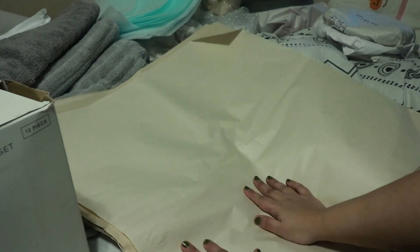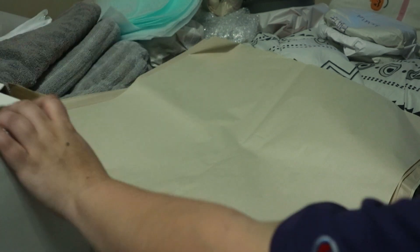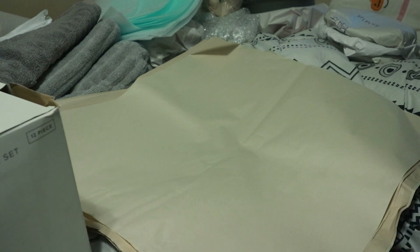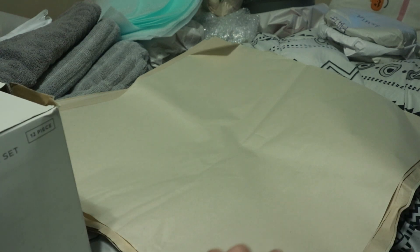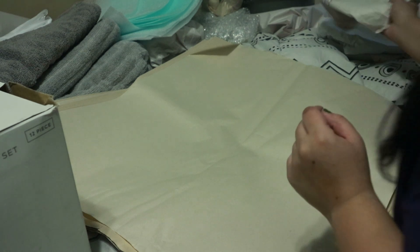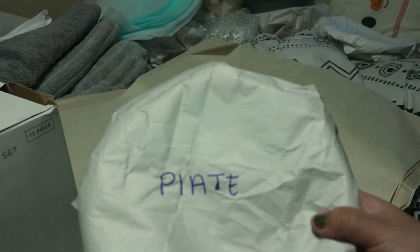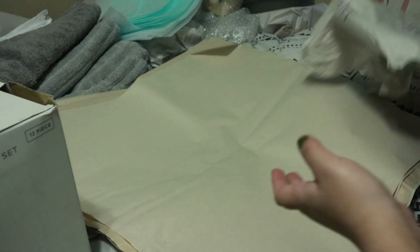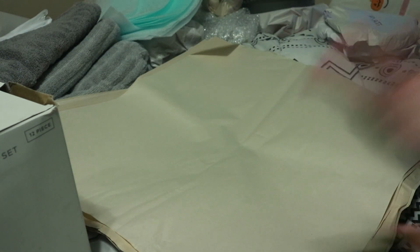Okay guys, so I have my little station set up right here. I am going to be packing up the dishes. I basically had to unpack the whole box I just packed in the beginning so I could rearrange everything and make as much fit as possible. I also rewrapped some stuff and started labeling them — if it's a plate, it says plate; if it's a mixing bowl, it says mixing bowl — et cetera. So I'm gonna go ahead and start packing these dishes.